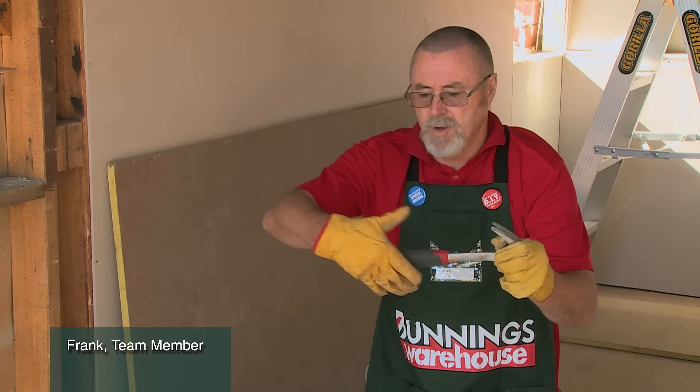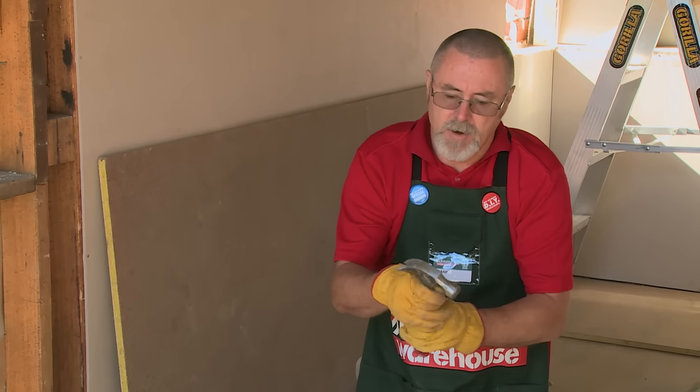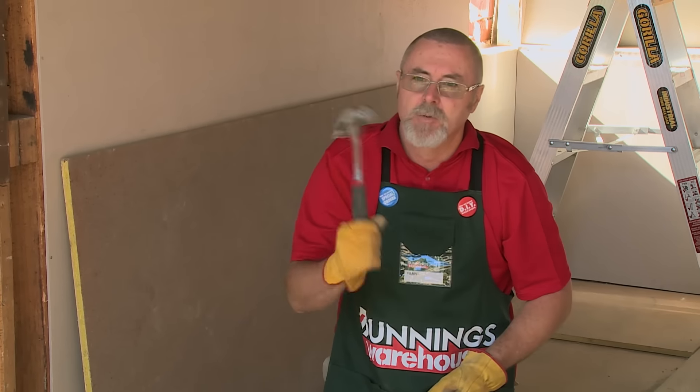A quick tip when you're using a hammer: always hold the hammer down at the end. Let the weight of the hammer do the work. If you hold the hammer up here, choking it, you've got to use too much effort to swing. Always hold it down there and let the hammer do the work.